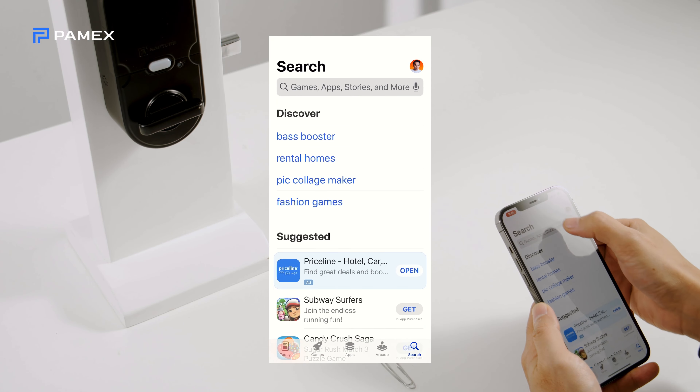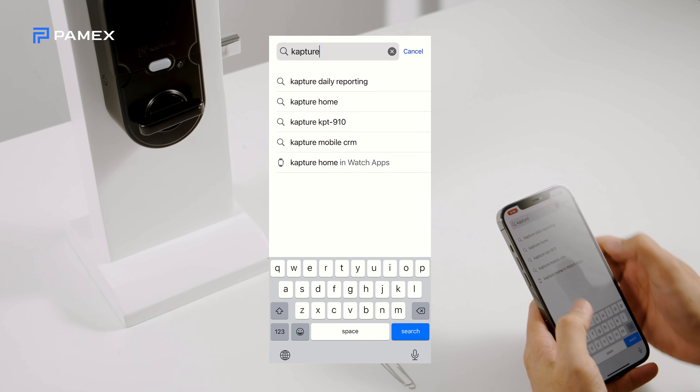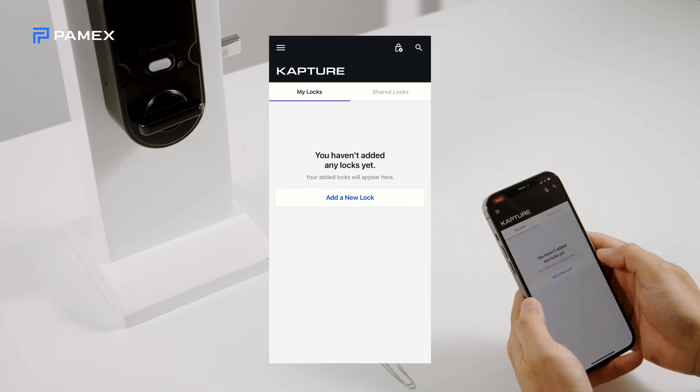Before you start, make sure you've downloaded the Capture Home app on your phone or tablet, available in the App Store or on Google Play. Create an account in the app and log in. Have the app open and logged in when you begin setup.